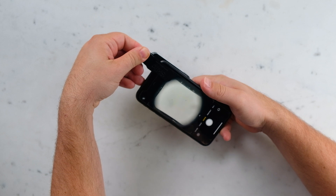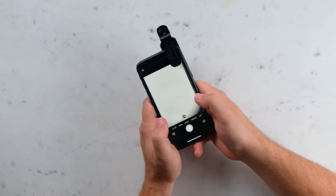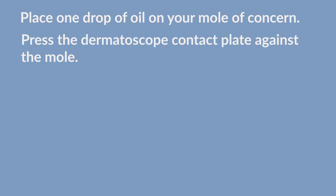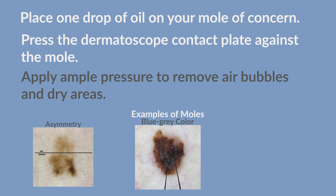Center the device and set your camera zoom to 1.5 times magnification. Place one drop of oil on your mole of concern, then press the dermatoscope contact plate against the mole. Apply ample pressure to remove air bubbles and dry areas.